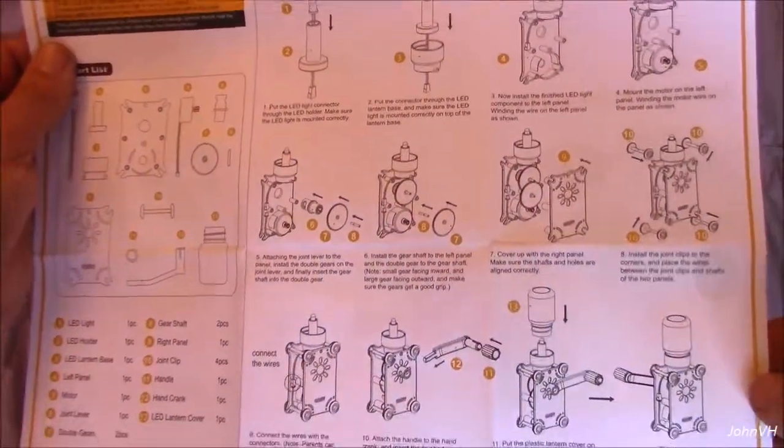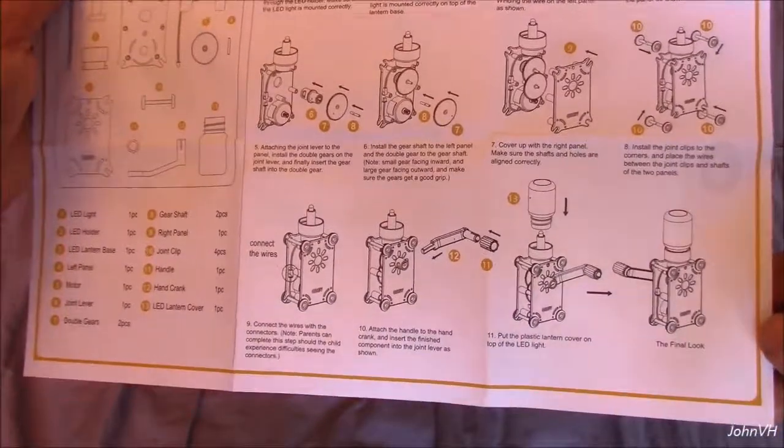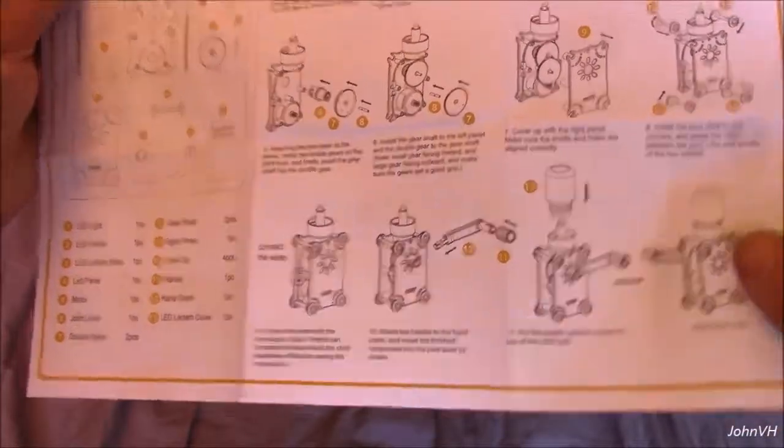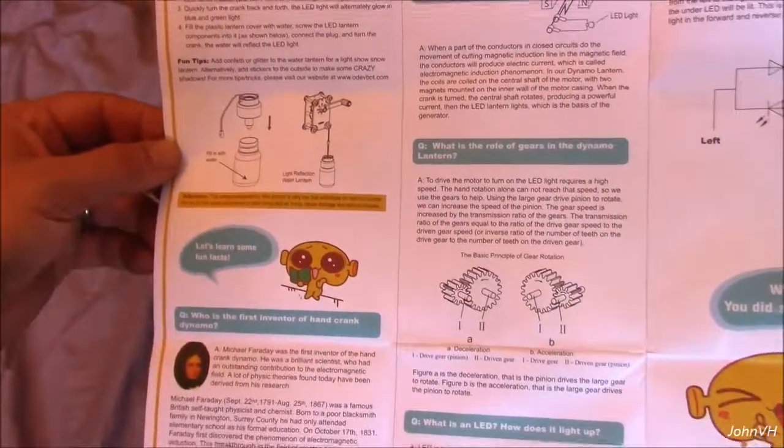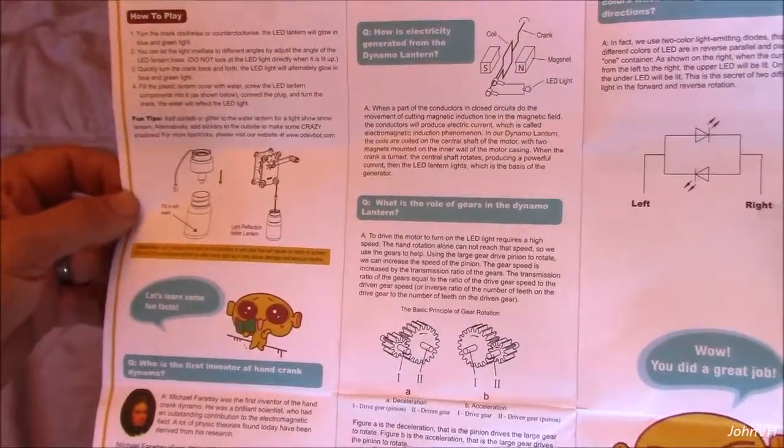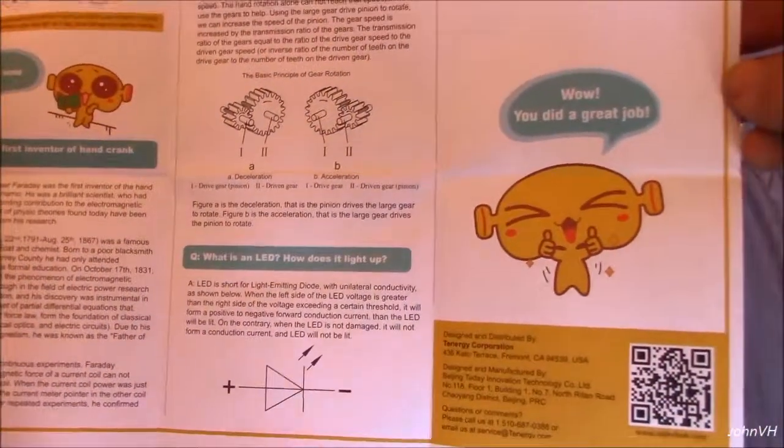Looks pretty easy. My son's clearly not going to be able to do it, but some of you guys out there with a little bit older boy or girl would have lots of fun with this, I'm sure. How to play, troubleshooting, how to learn from the gears — things you can teach your kid. LED, how it lights up — very cool.